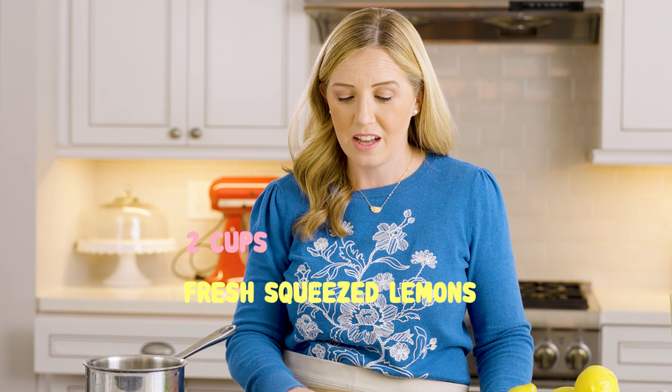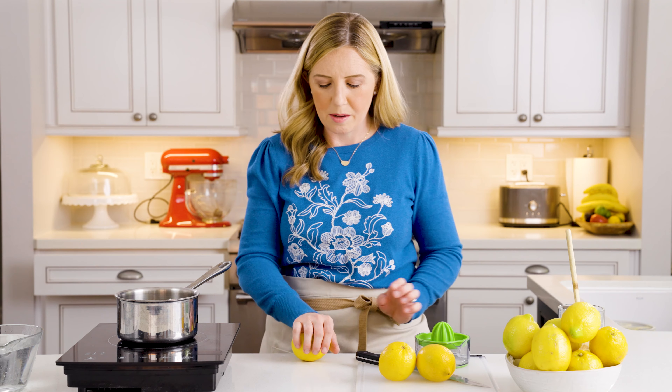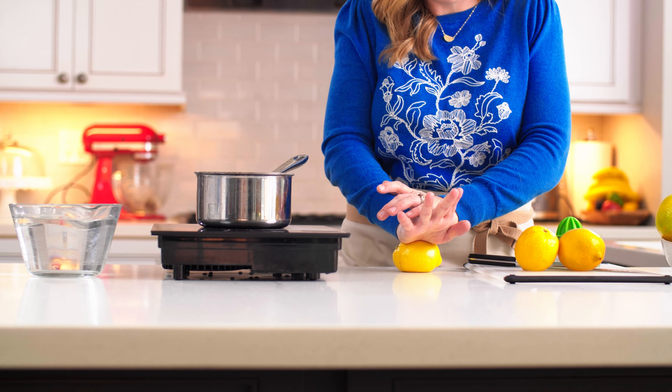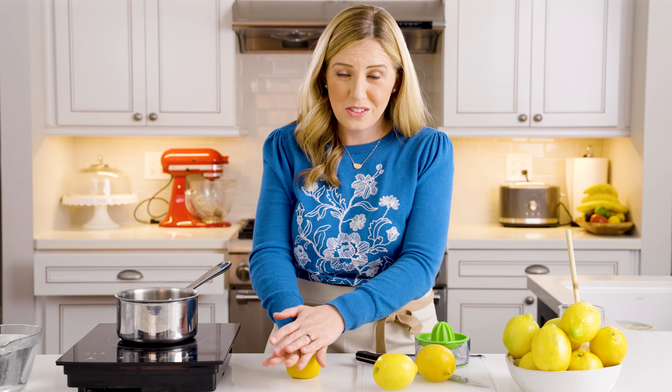While our simple syrup is being made, we're going to go ahead and start working on juicing our lemons. I've got a whole bunch of lemons here — it's going to take three to four pounds usually to get two cups of fresh squeezed lemon juice. You can buy one of those big bags at Costco, or if you're really lucky, you have a friend with a lemon tree who'll share lemons with you. First, I'm going to roll each lemon on the counter while pressing down with my hand, because it breaks up the pulp inside and makes more juice come out, making them juicier and easier to squeeze.